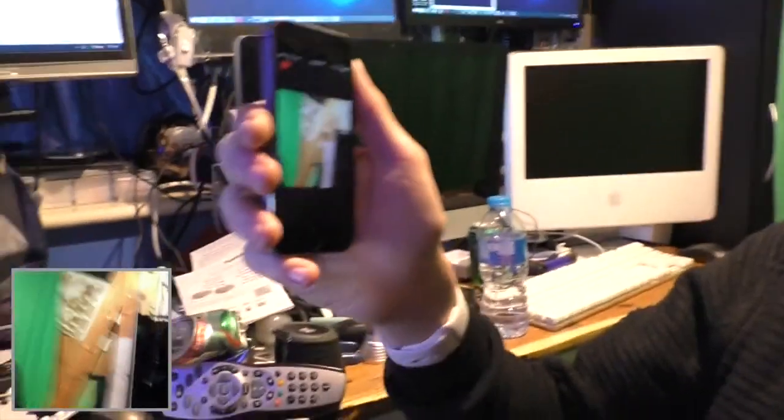Hey guys, welcome to my first vlog on my brand new camera. This thing is pretty cool - it has Wi-Fi live stream and everything. I can use it to connect up to my phone. I'll show you a video of me holding my phone, recording from two places, and you'll see it in the corner of the screen.